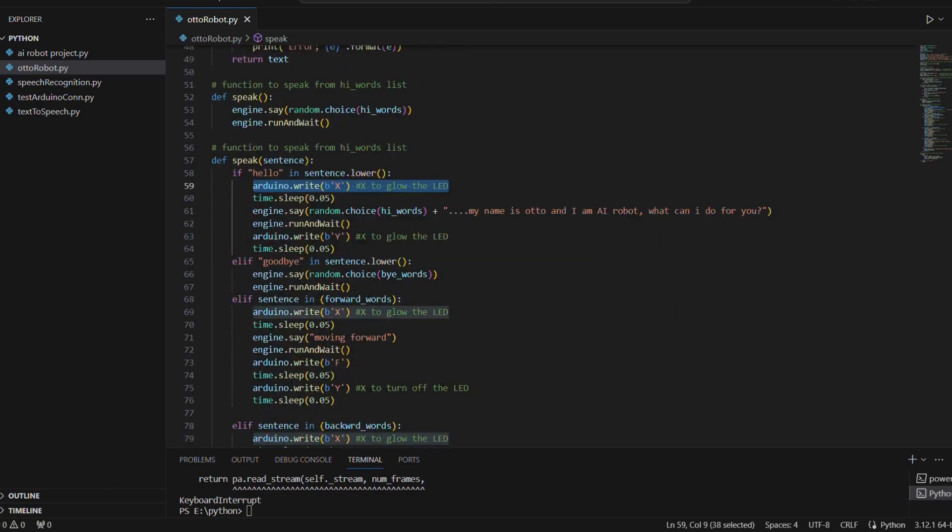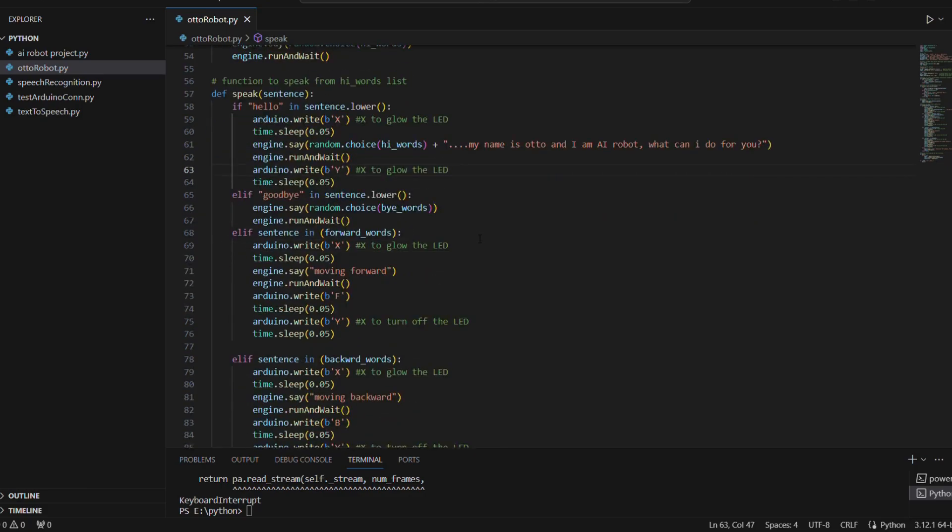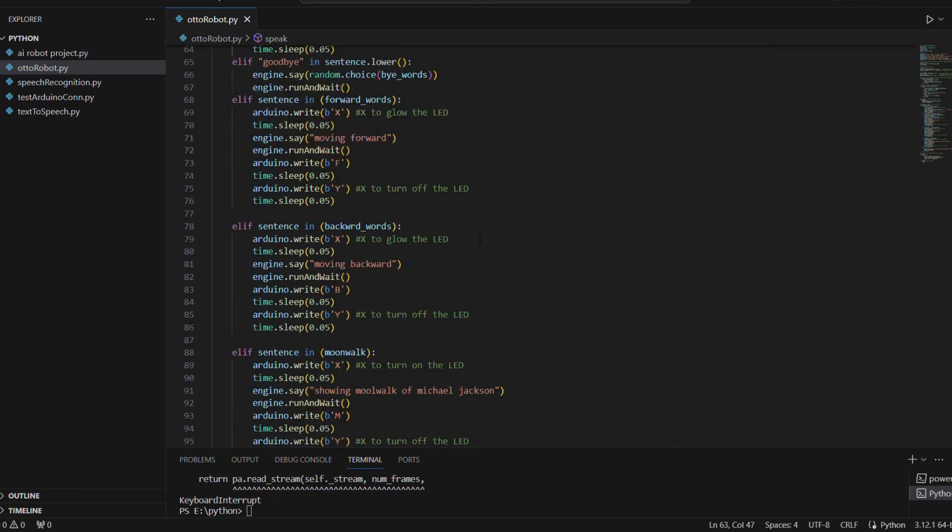For example, if the recognized text is 'hello', I first use arduino.write to send the letter X on the serial port, which turns on the LED on the auto robot. Then, the computer picks a random choice from the hi_words list and combines it with 'Hi, my name is Otto and I am an AI robot. What can I do for you?' We then use engine.run_and_wait for the voice to be spoken, followed by arduino.write sending Y to turn off the LED. This pattern applies similarly for goodbye, forward, backward, and moonwalk commands.